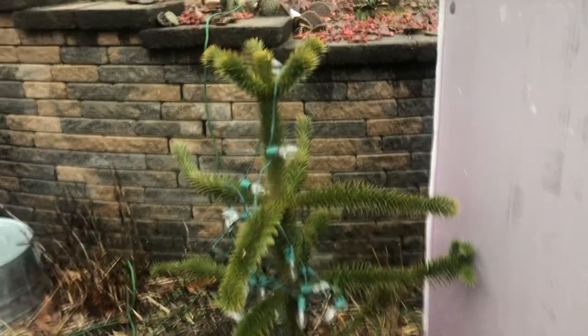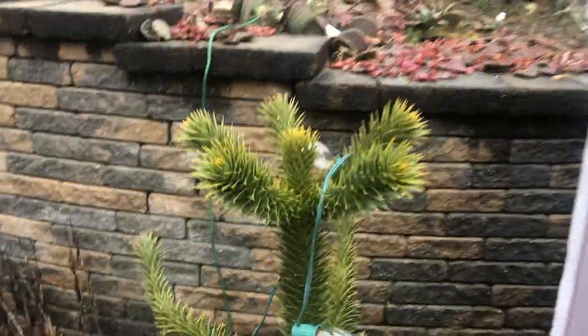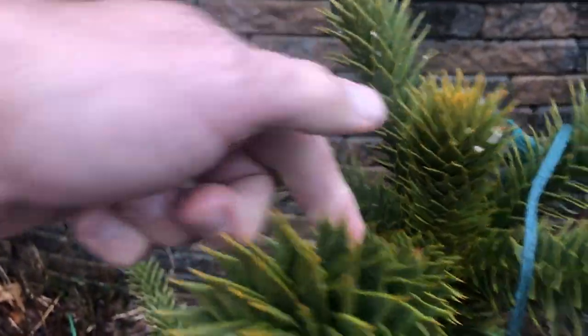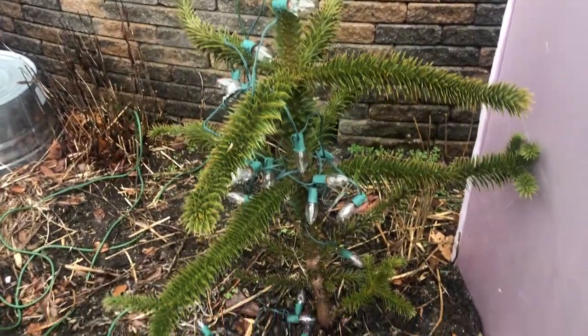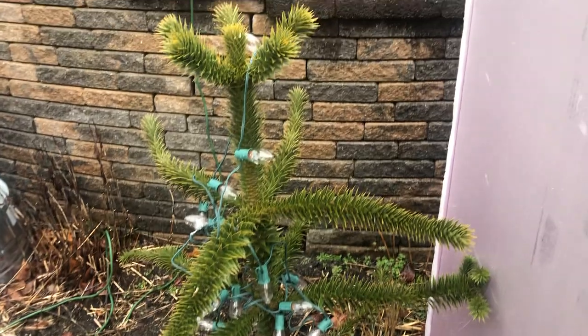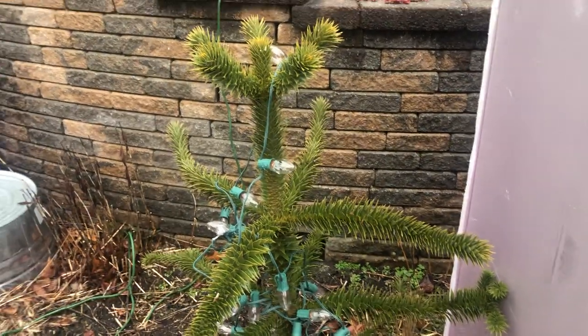I really love this monkey puzzle. It has grown up here on the top — these were not that big. I think it looks really good. I don't know if I need to really do all this, but it's small, I can protect it right now — and why not?